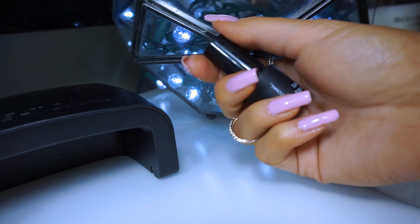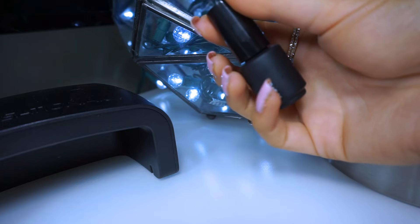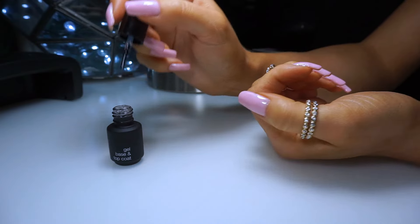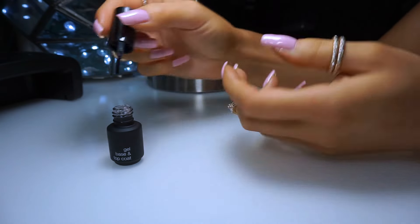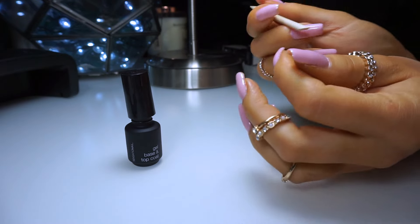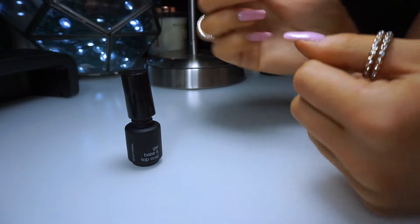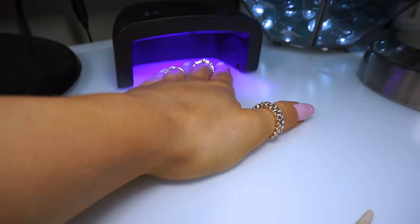Alright, coat number three is done and I already cured it in the light. Now we get to move on and put on the gel base and top coat one more time. This is going to be your protective layer before the step that makes it matte, so make sure you're getting all your edges and covering the nail completely. If you get any on your cuticles you can just take the little tool and clean it up. Since this is the base coat, it's going to go in for 15 seconds.